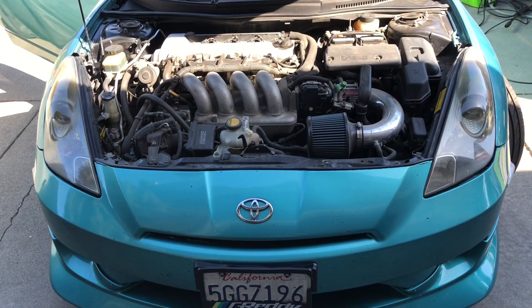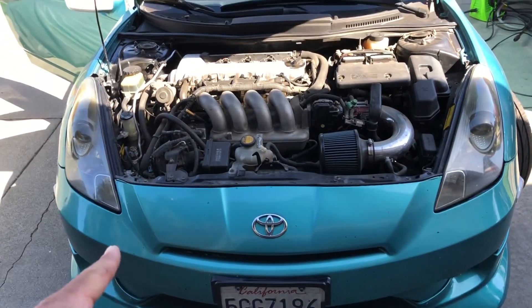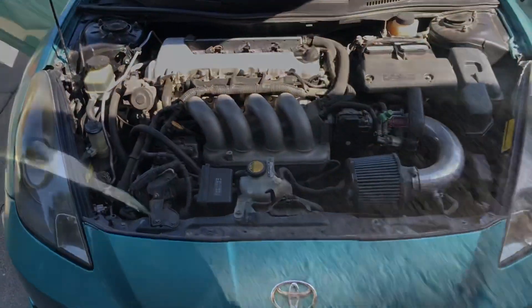Very, very bright. Worth all the $36 I spent. Turn signals — yeah, I'd recommend these.